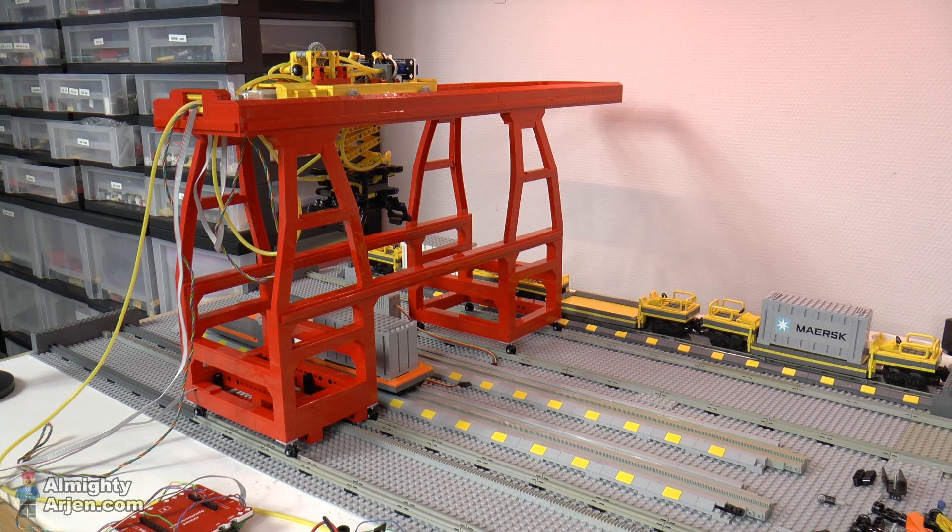Maybe if I make the crane go a bit further to the back, it'll put the container on the right spot. So I'm going to add a few degrees extra so the motor turns a few degrees extra and see how it does. So in the next episode we're going to do a duration test — we're going to do the sequence you've seen in this episode, but then 10 times.